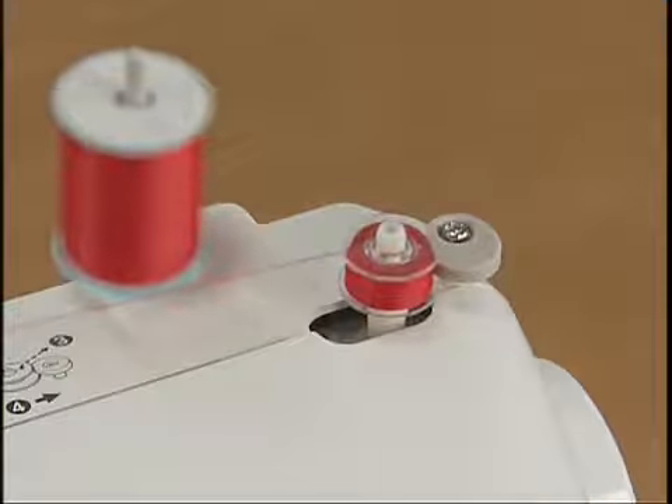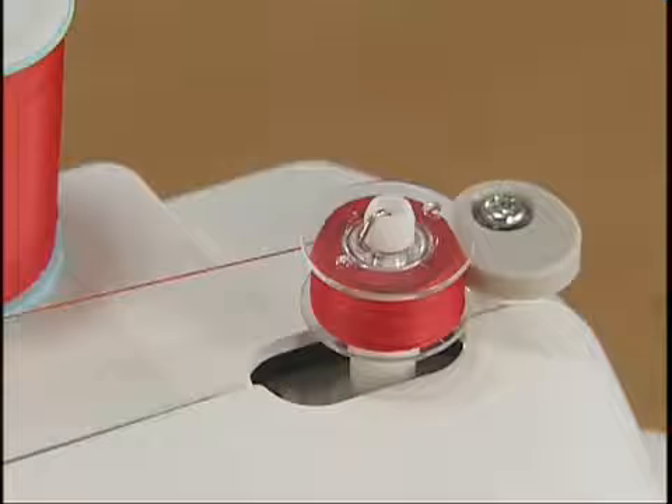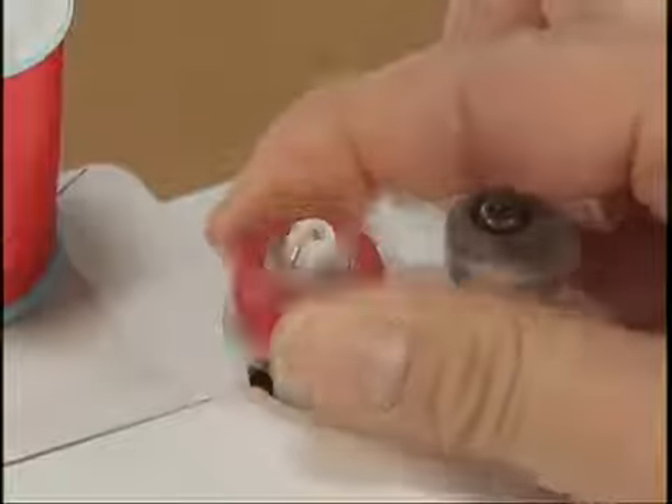Wind the thread again by pressing the foot controller down fully. When the bobbin is full, the bobbin starts to turn slowly. Take your foot off the foot controller to stop the machine. Cut the thread with a pair of scissors. Slide the bobbin winder shaft to the left and remove the bobbin.